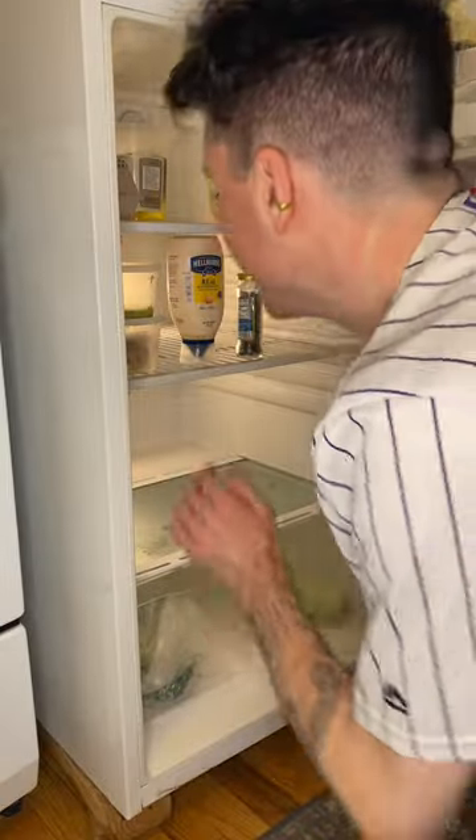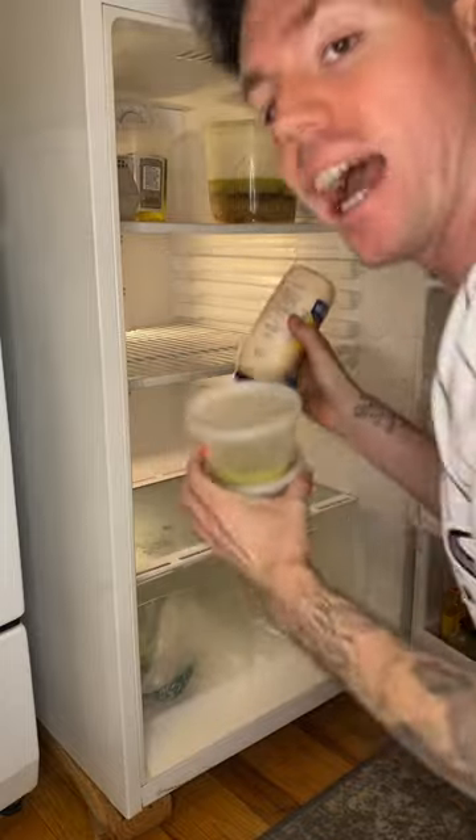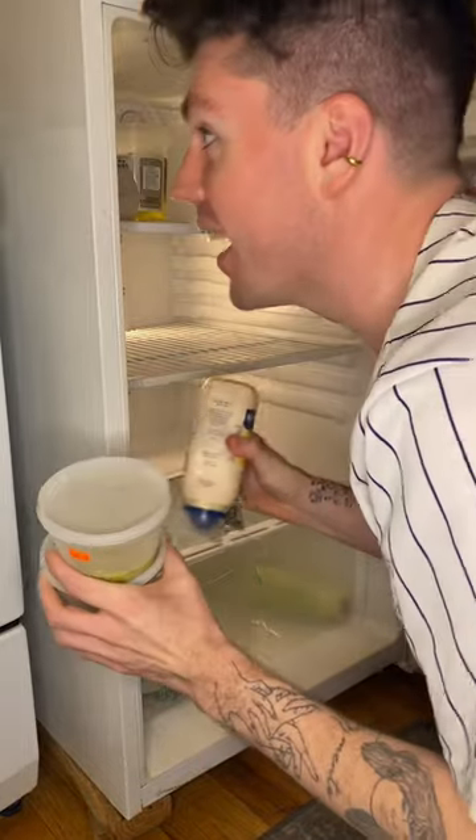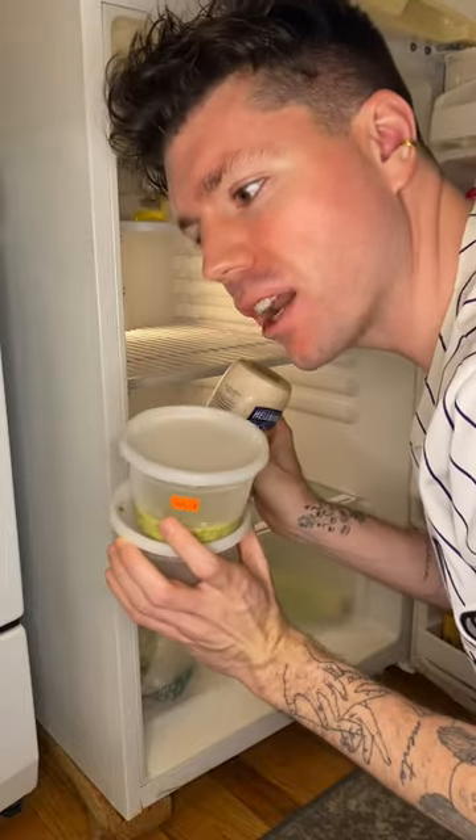Hi guys. I have no time, no time at all, but I need to make a little lunch before I leave. I hate waste, so we're gonna make lunch with only things we have.